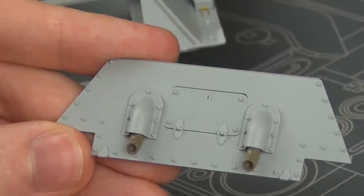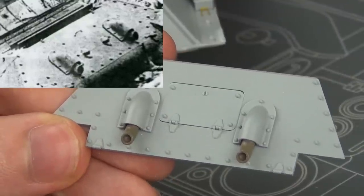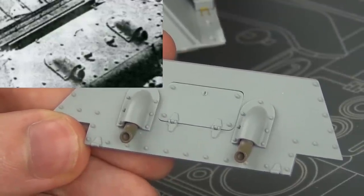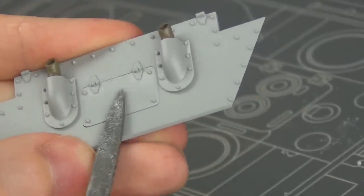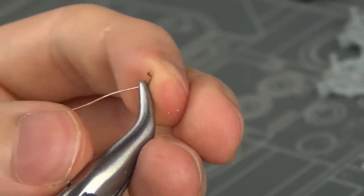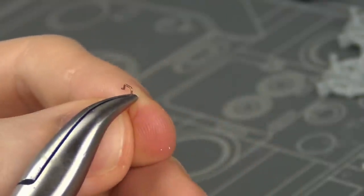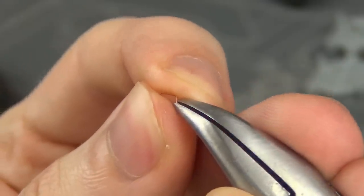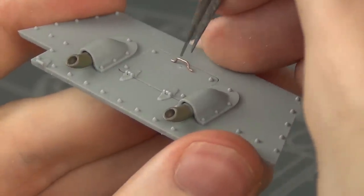On the rear we need to change the handle style on the transmission hatch. You can see in the reference photo it's a little different than what's in the kit. Cut that off, sand it flush, and then I bent the appropriate handle shape out of some spare copper wire. Once bent, I glued the part into place with some super glue.